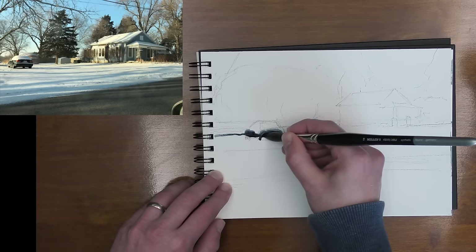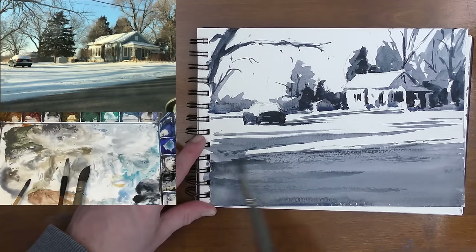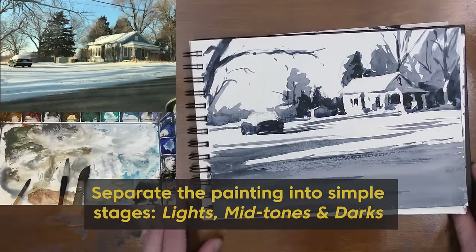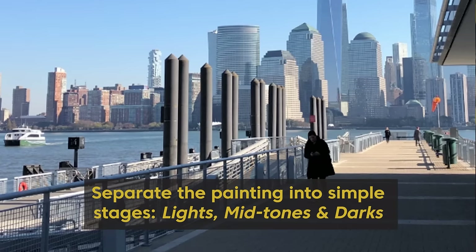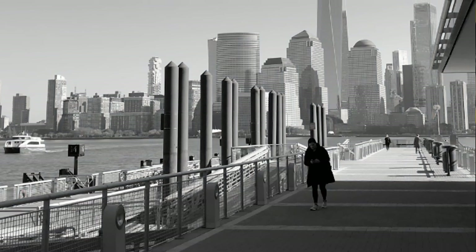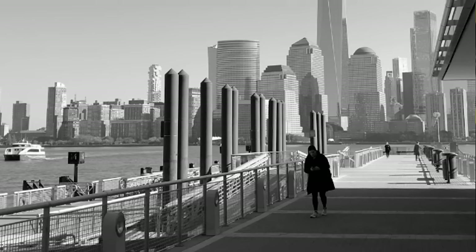The second thing we want to think about is values. If you're not familiar with values, it's how light or how dark something is. I like to divide it into three groups: lights, midtones, and darks. When you're thinking this way in the beginning of the painting, you're already setting yourself up to tackle something complicated in simple stages. One way to do this is to turn your photo black and white — by taking away the color information, we can more clearly see where the lightest areas are. Once we've set up our drawing and identified the values, we want to think through our plan, and having a plan is very important.